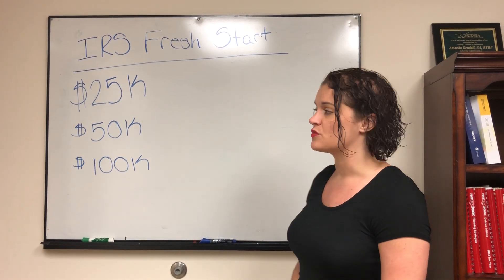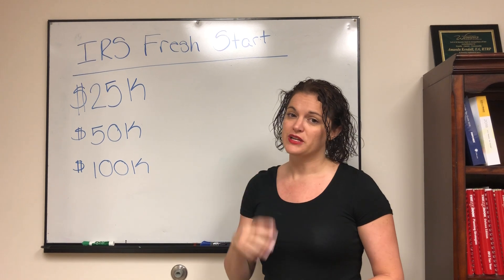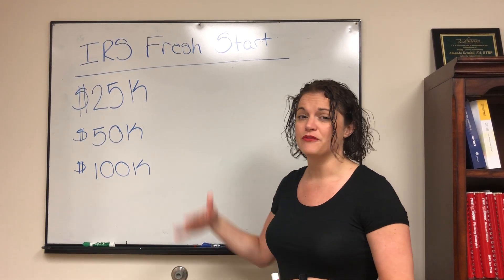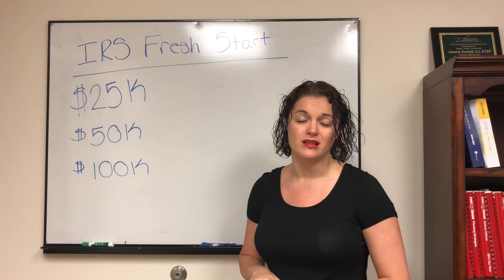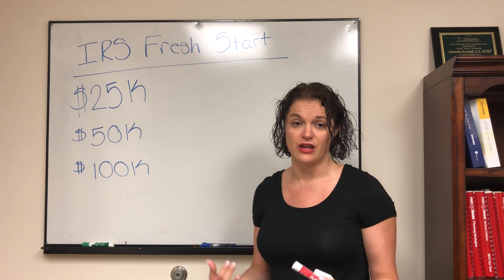The Fresh Start initiatives cover installment agreements with the IRS. There are three different ways you can set up installment agreements based on the amount you owe. If you owe more than these amounts, you're most likely not going to qualify for one of the Fresh Start installment agreements, but you can qualify for another installment agreement.